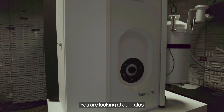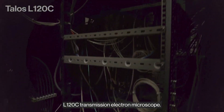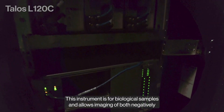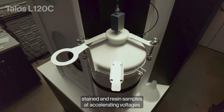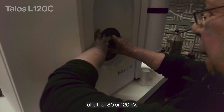You are looking at our TALOS L120C Transmission Electron Microscope. This instrument is for biological samples and allows imaging of both negatively stained and resin samples at accelerating voltages of either 80 or 120 kilovolts.